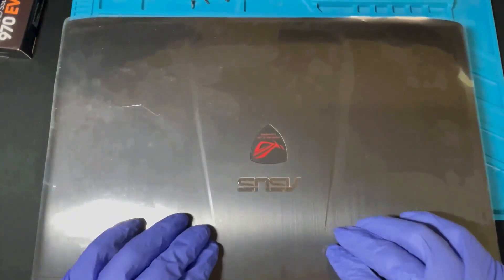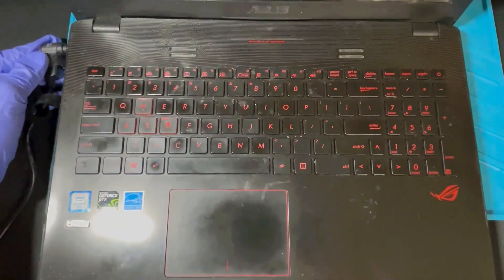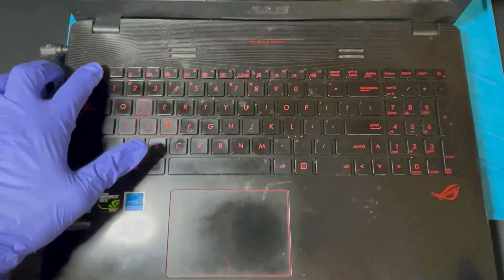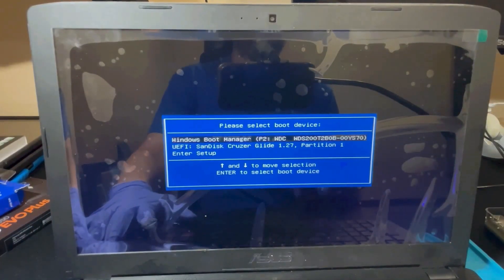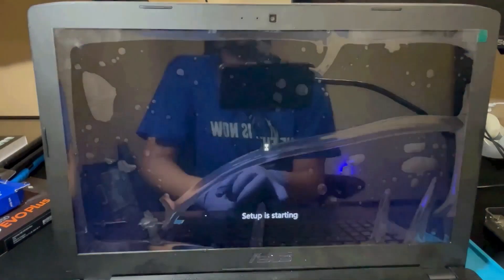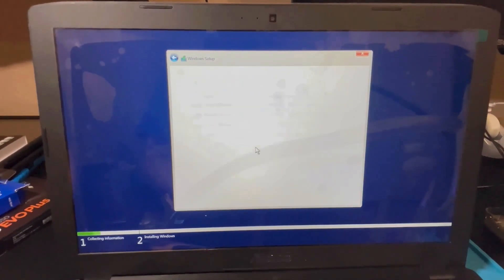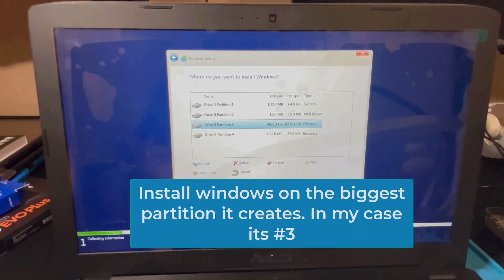When you're ready to install the operating system onto the SSD, you can choose Windows 11 or Windows 10 — I went with Windows 10 since I already had a bootable USB. I'll put a link in the description to create a bootable USB. Insert your USB, hit the power button, then hit the Escape key to boot from USB and choose your Windows 10 USB. Follow the prompts, agree to the terms of use, click Custom, and when you get to the partition screen you'll see one partition — click it, click New, and it will create all four partitions.